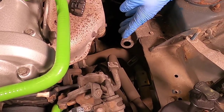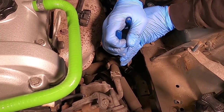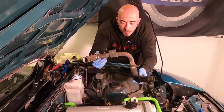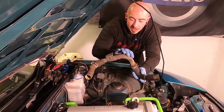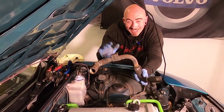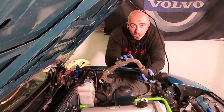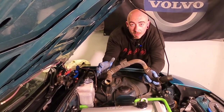Now you can see the rear lower rad hose. Well, this isn't meant to happen — this metal part here between the rear and the front lower radiator hose is actually meant to be attached to the car. But with this off the car, I'm going to take the pipes off, clean this all up and reinstall it with the new pipes.